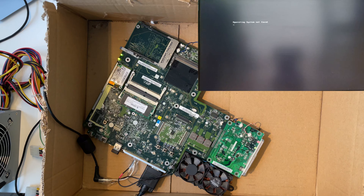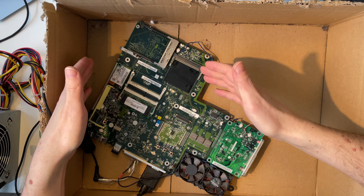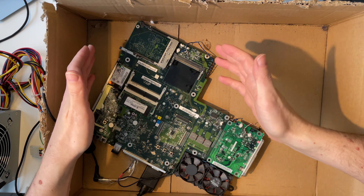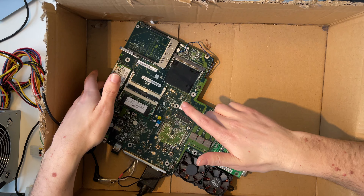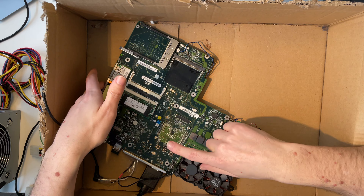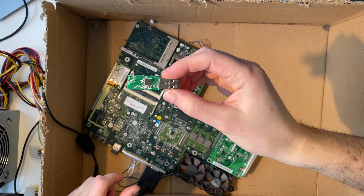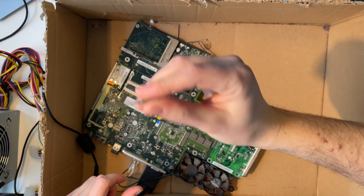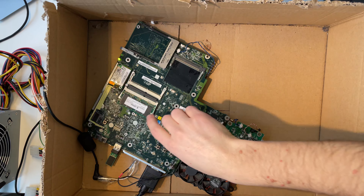Okay, 'Operating system not found' — that's quite logical because there is no storage medium here. So let's change that. My first idea is to boot a Linux so we know what hardware we are actually working with, because for example I have no idea what processor this is. The BIOS says it's a 2 gigahertz Celeron, but I don't know which one. I don't think we can boot from USB sticks on a notebook this old, but I'll try it.